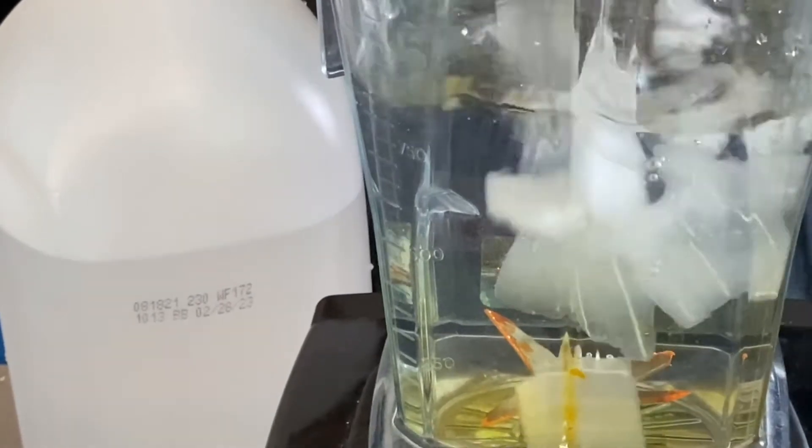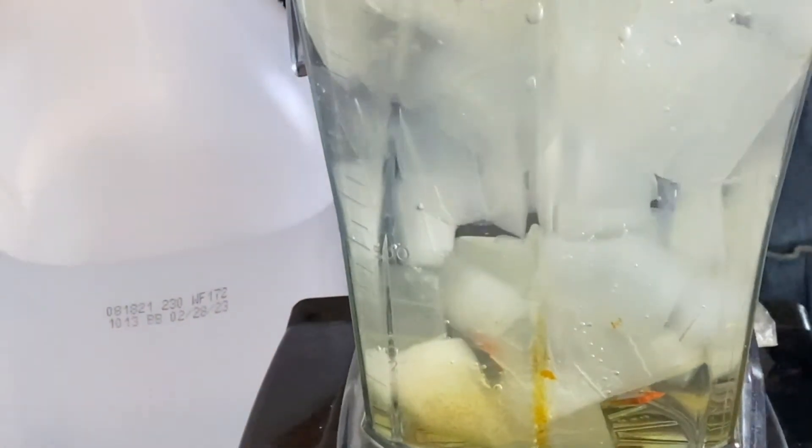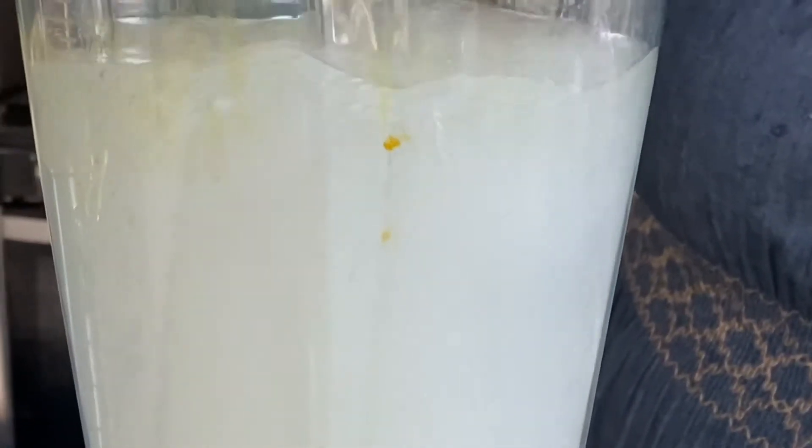Into the blender, we have added some water and also our aloe vera. There's no set amount of water — it's just enough to get the blender going. The aloe vera is the only ingredient that you will fully blend until it's in liquid form. As we continue to blend all the ingredients, we will add them to the pot. Please take note that the rest of the ingredients will be pulsed and not blended into a liquid form.